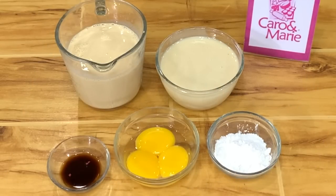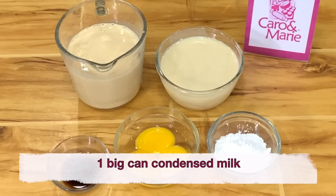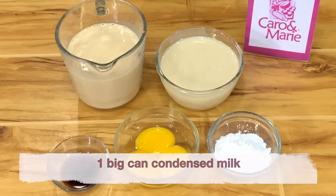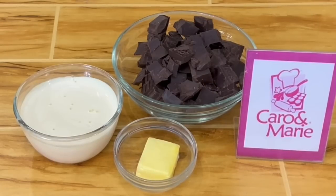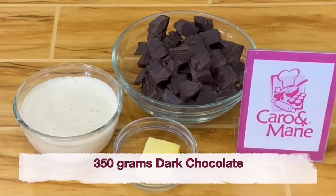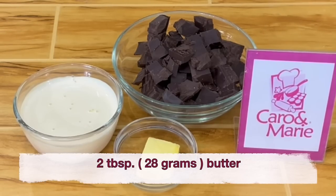For the brigadeiro filling, you need one big can of evaporated milk or one and a half cups, one big can of condensed milk or one and one thirds cup, one fourth cup of cornstarch, two teaspoons of vanilla, three egg yolks, and two tablespoons of butter. For the chocolate ganache, you need one cup all-purpose cream, 350 grams of dark, semi-sweet, or bittersweet chocolate, and two tablespoons of butter.